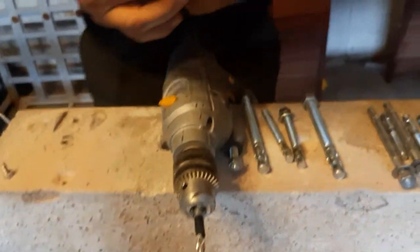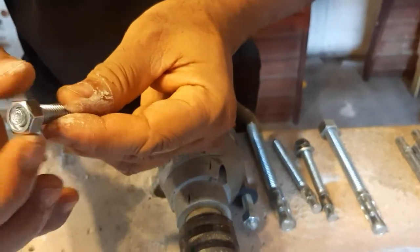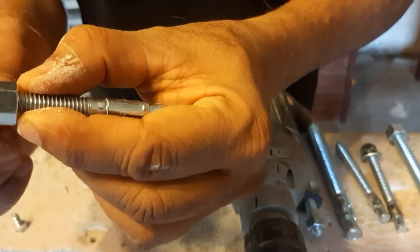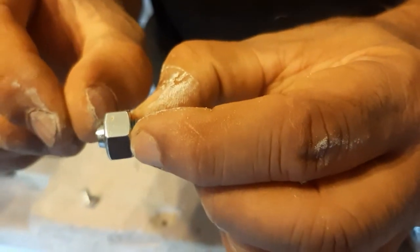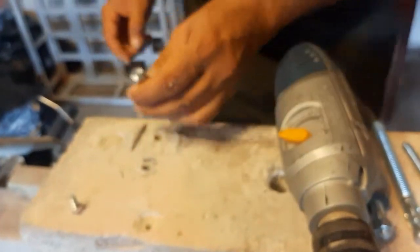One important thing I want to mention: always put the nut on the top of the bolt before hammering, and this portion should be sticking up above the nut. Because you have to hammer it, don't hammer it too hard as it can bend the bolt.